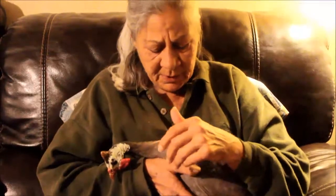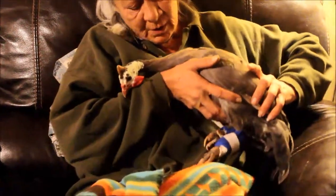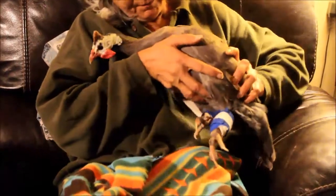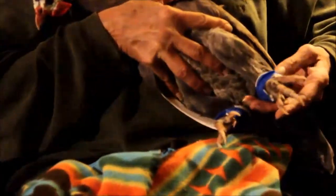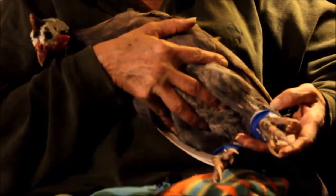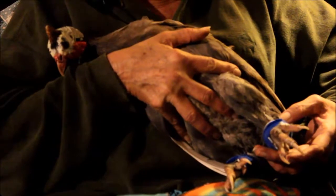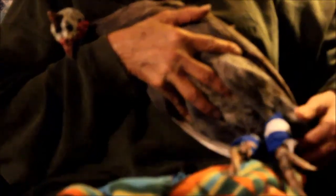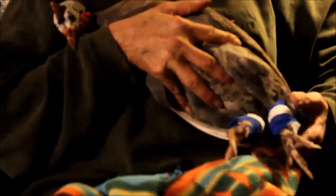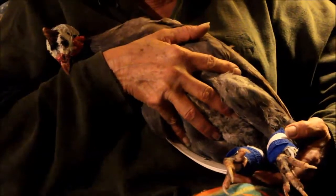When I picked her up, she has compound fractures on both legs. This one was literally just laying out sideways and it had come through the skin — there was broken skin, but it was a compound fracture. This one was a compound fracture that stayed inside the skin, but it was still compound, maybe not quite as bad as this one.